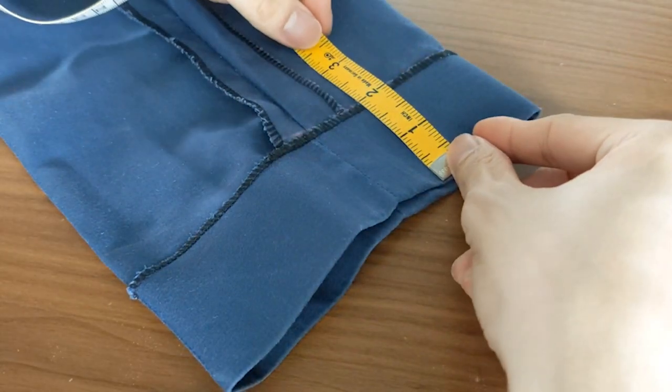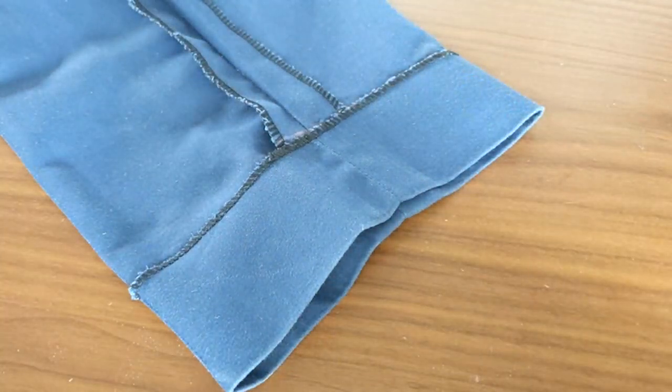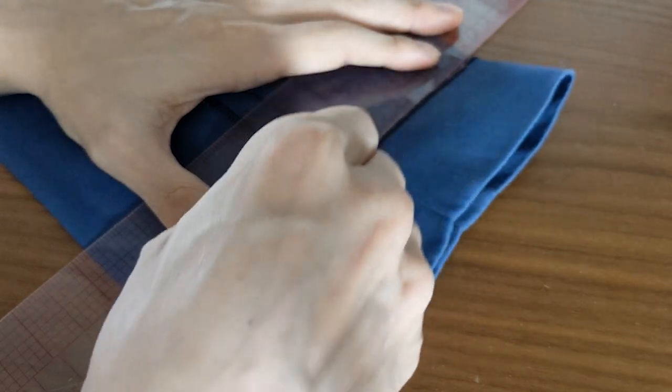First, measure how much you'd like to shorten the trousers. For me, it's 2 inches, which happens to be where the current hem is sewn. Next, draw a straight line at that point.